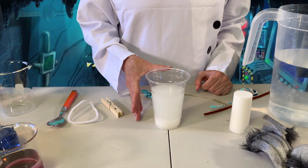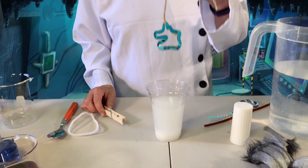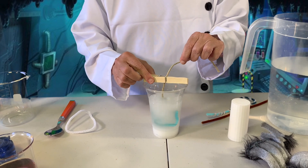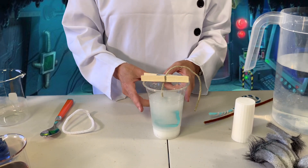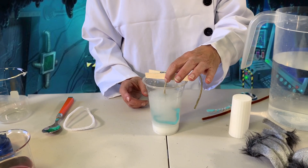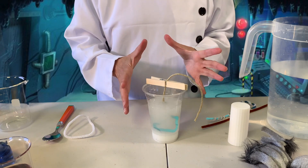Now once your salt solution is ready and you see the crystals on top, you take your pipe cleaner and you drop it into the salt. You use your clothespin to keep it suspended. You have to make sure that it doesn't touch the sides, so you just carefully maneuver it so that the pipe cleaner shape is right in the middle.